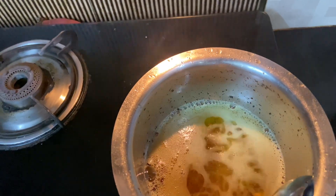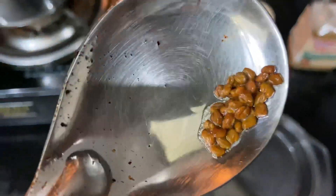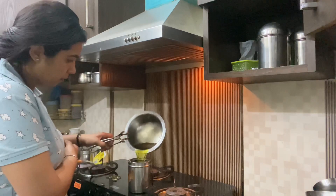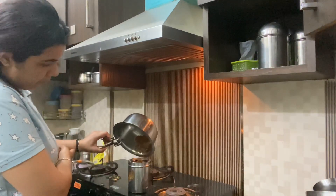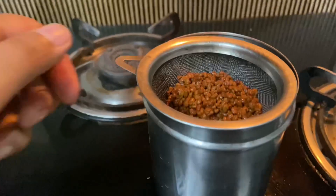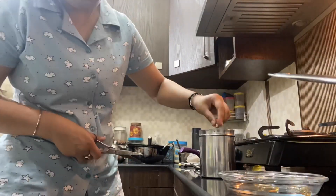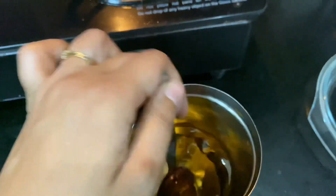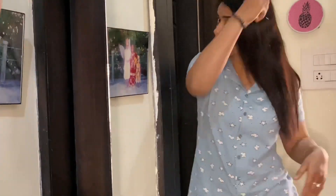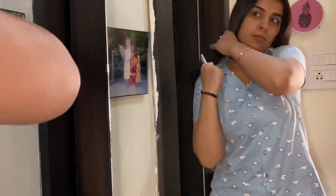Now our methi dana is done. We will pour the oil into a steel container because the oil is very hot. Then we will transfer it into a bottle. At this point, while the oil is cooling, we will add our Vitamin E capsules. You have to keep this oil for a minimum of 5 hours for the best results, and I guarantee you that you will get results from the first wash.